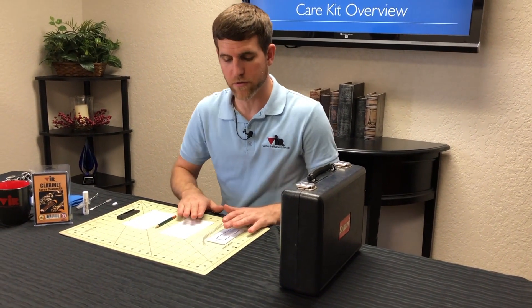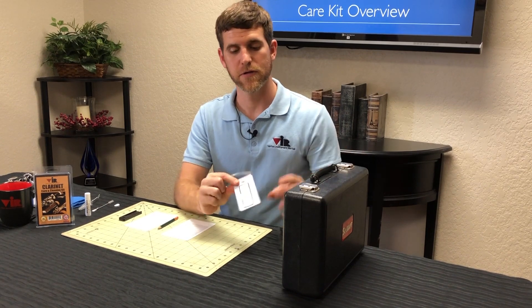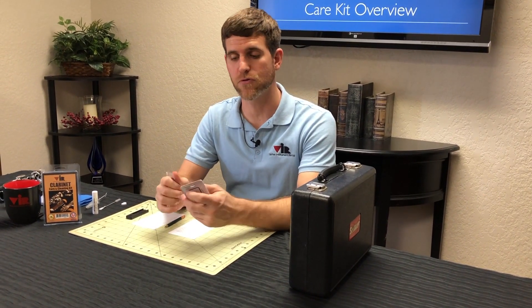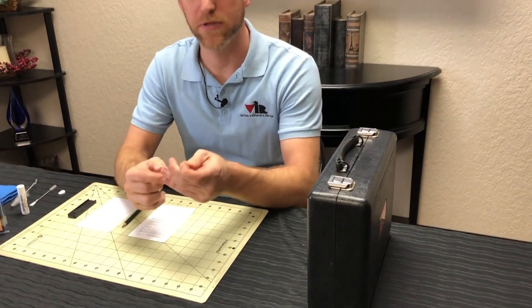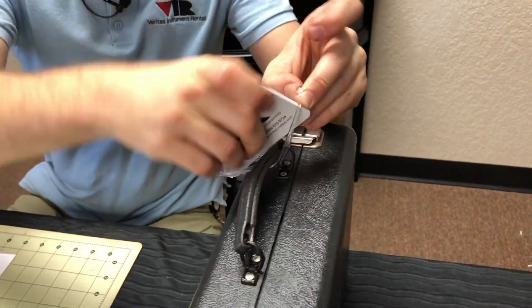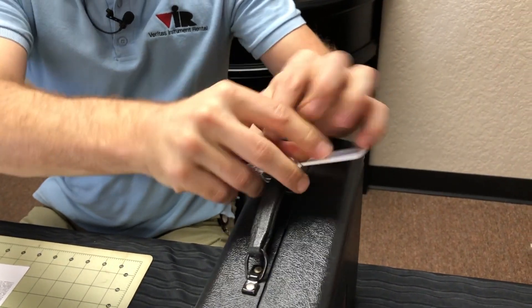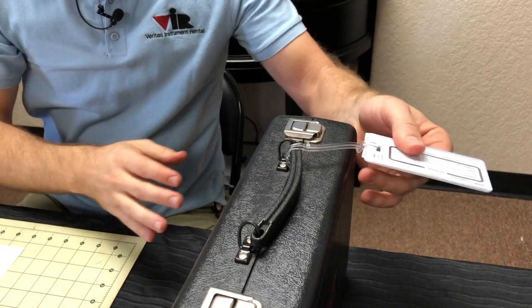Your care kit is going to include a luggage hang tag that you can attach to your case. It's always a good idea to put a name and a phone number on here in case your instrument gets lost or stolen. You just want to put the hang tag through, pull it tight, pull around the handle, and then you'll always know which clarinet is yours.